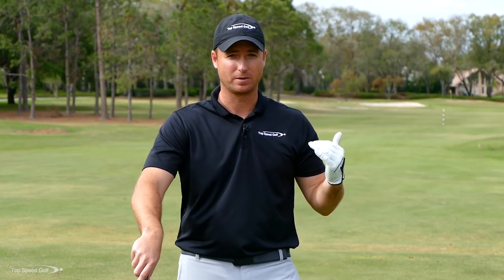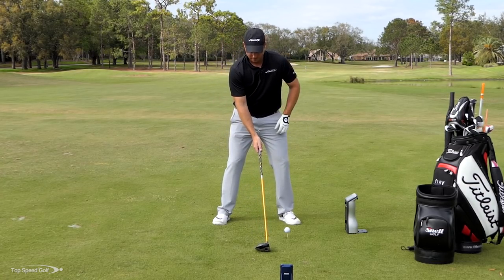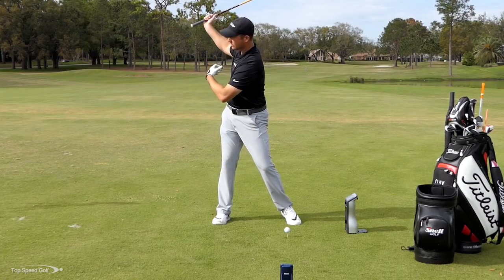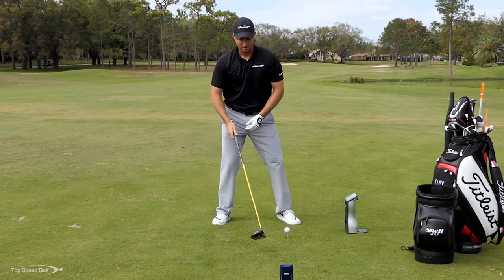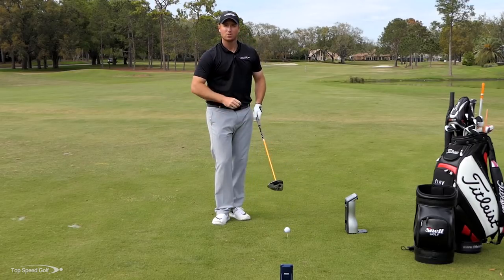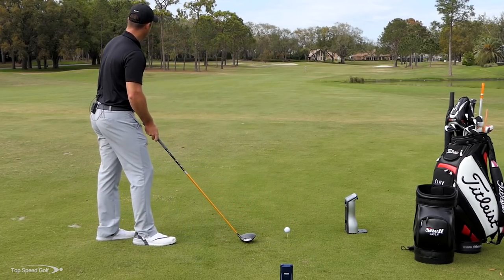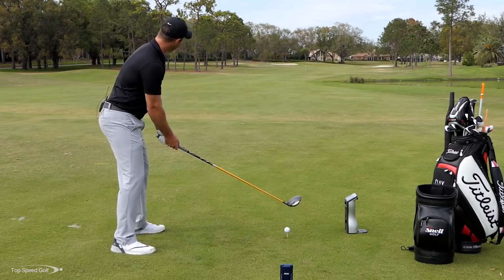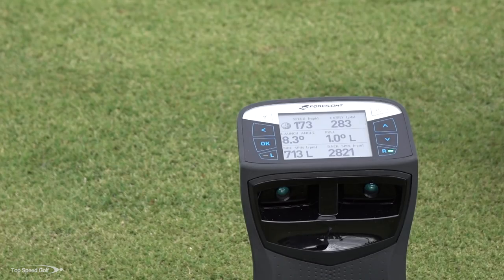In the Top Speed Golf system, one key for more speed is the power turn — letting your left heel lift slightly and letting your hips and shoulders turn a little extra. You don't have to be very flexible to make a really good turn in the backswing. I'm going to work on that power turn now and see immediately if my swing speed and carry distance go up.